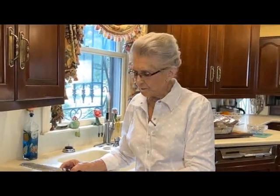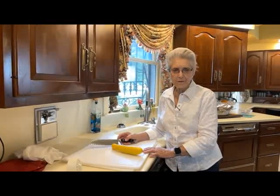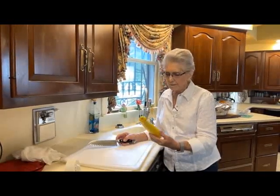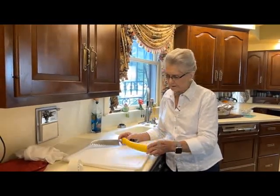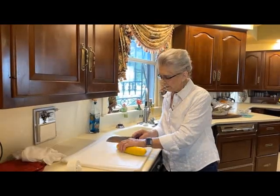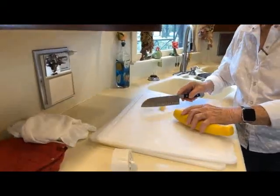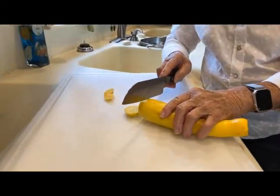Good morning. I'm Faye Thompson. This morning we're going to do another family recipe. It's a squash casserole, and we start out with six squash — they're all about the same size at the market. I've already cut up five of them, and I'll cut this one up and show you how we do it. We cut them about a fourth of an inch.